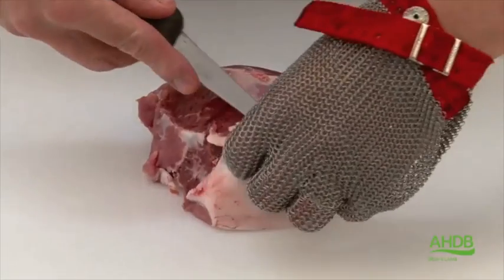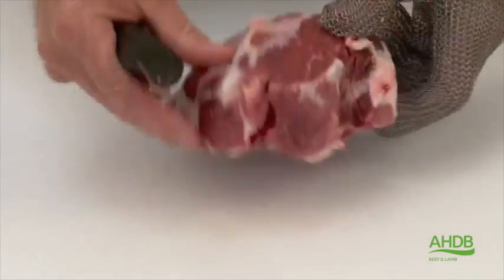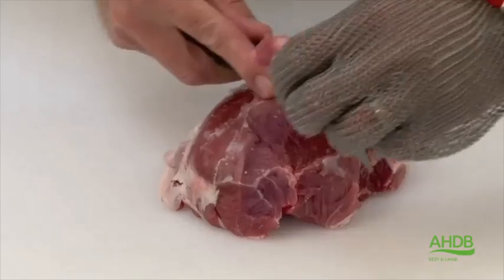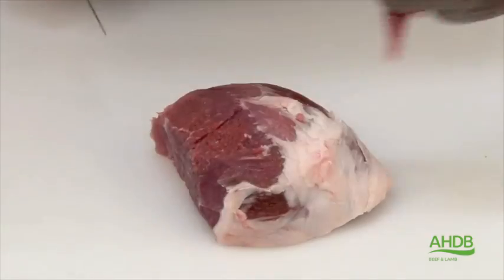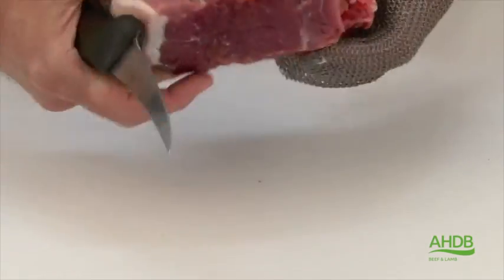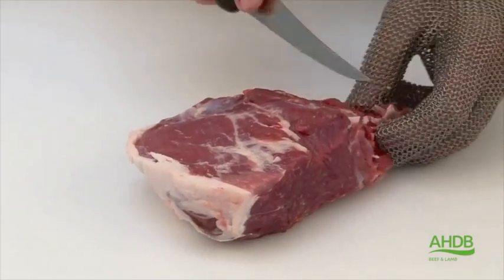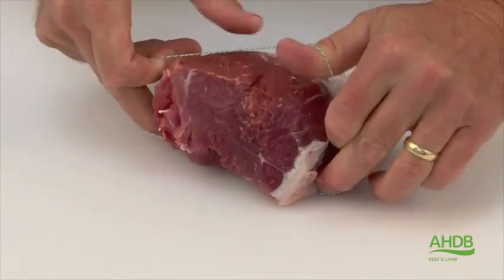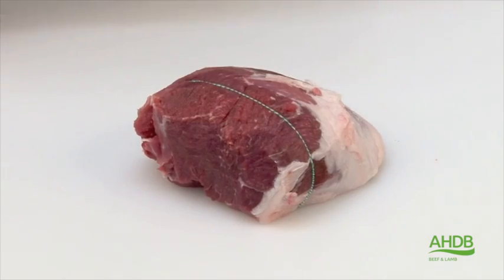The top side is used similarly. Excess fat is removed, and also gristle. Again, we square the joint, turn it over and remove any other excess fat, gristle or arteries. And using roasting bands, we create a lovely little roasting joint.